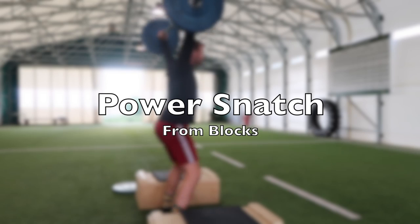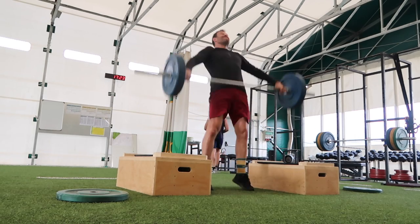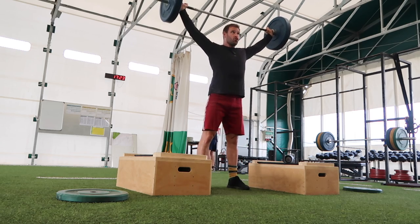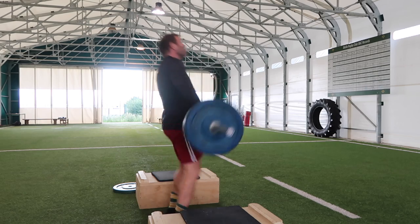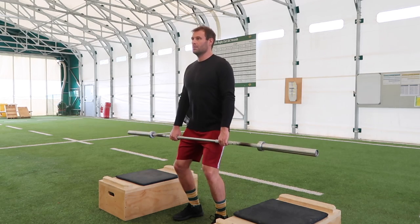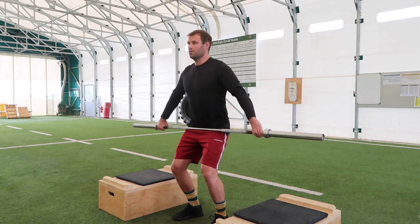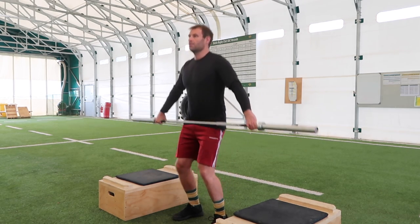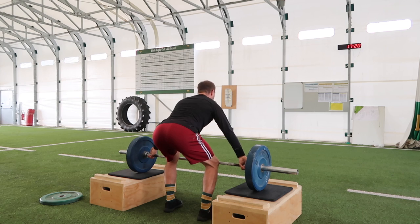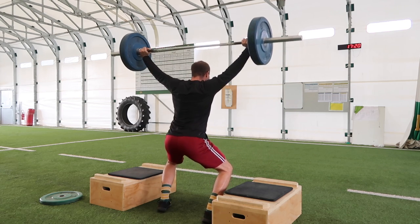Finally, the power snatch from blocks is another great exercise for rugby players looking to be as powerful as possible. First, make sure your hands are in the correct position. As you bring the barbell up, you want it sitting in the crease of your hip — to achieve this, you need a wide hand placement. To find the right hand placement, grab the barbell and walk your hands out until the barbell sits in the crease of your hip. As you perform the lift, keep the bar as close to you as possible and turn over that bar as fast as you can.